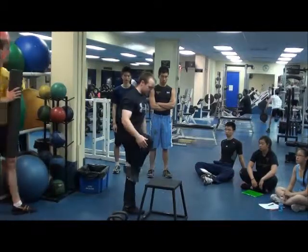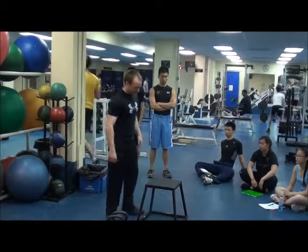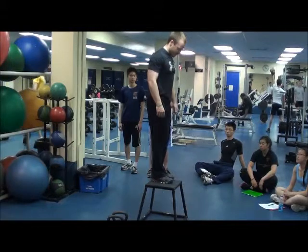We also don't want to be too low — about 90 degrees is the target. I'm going to do one without weight first to start. What you're going to do, you're going to start at the top of the box here.